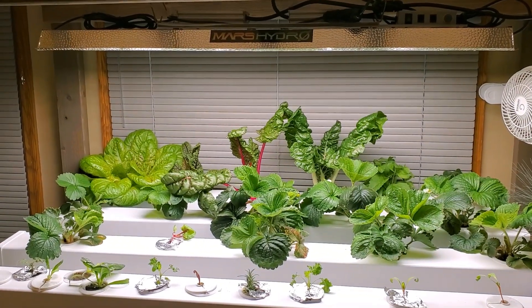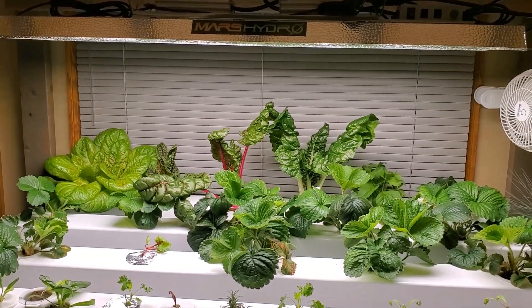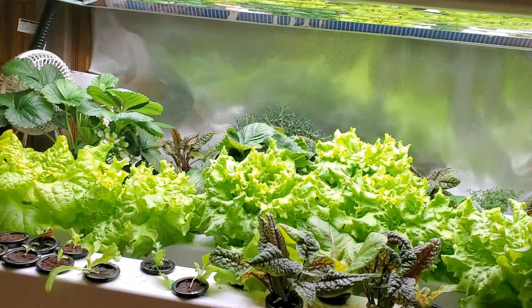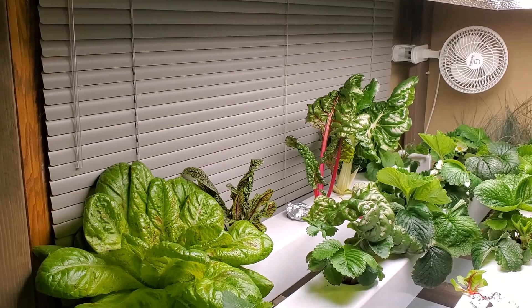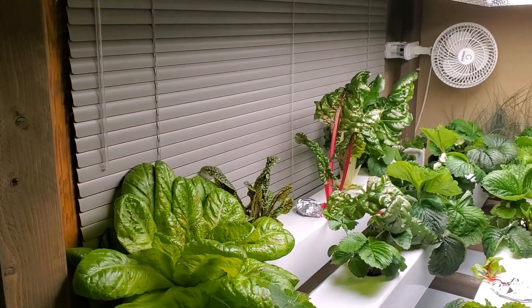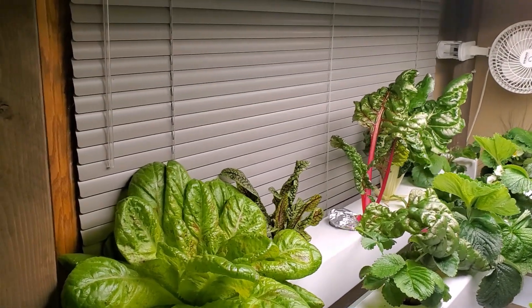Today I want to talk about what we use for lighting for our hydroponic systems. The first question to ask is whether you need lighting at all.